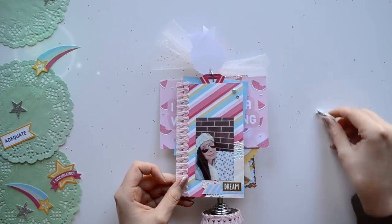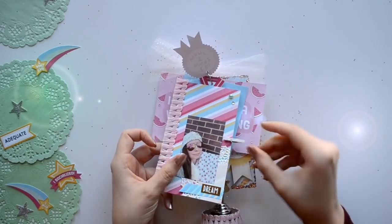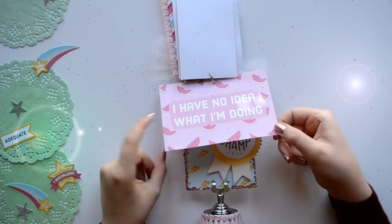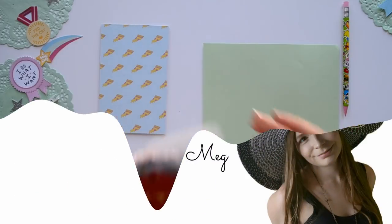Hello lovelies! This is Megan from Little Hot Tamale and today we are going to create the perfect gift for our friends and family for the holidays. And best of all there are going to be a few variations on the project.